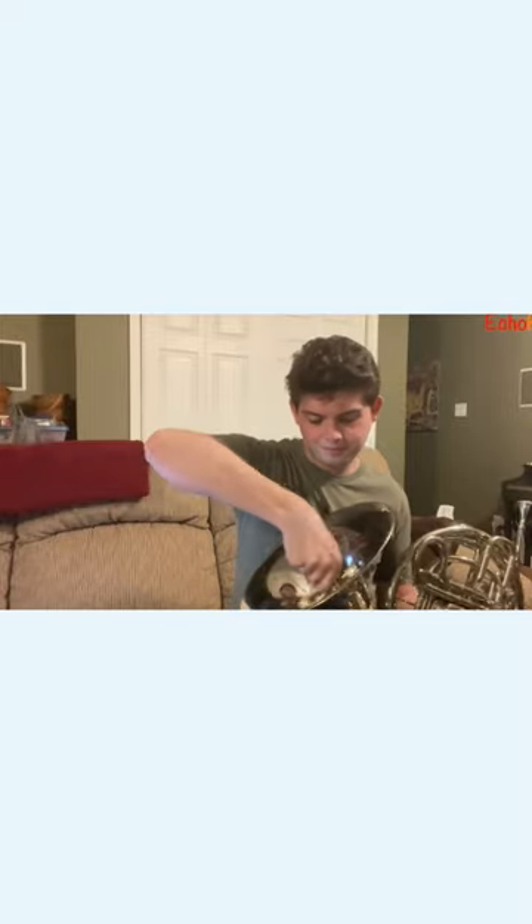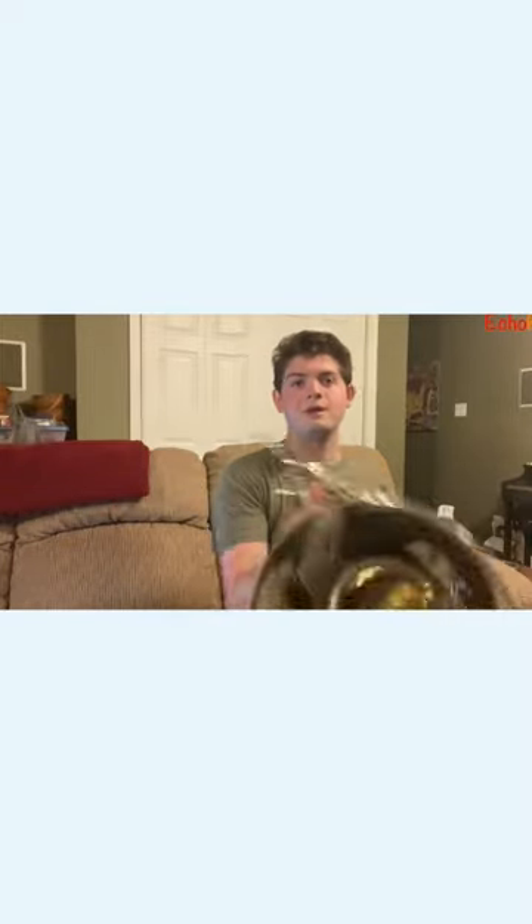I can use this little thing. It's called a mute, although it's a particular kind of mute. I put it into the French horn right here so it kind of plugs up the bell. See? It's kind of sticking out there. And it totally changes the sound.